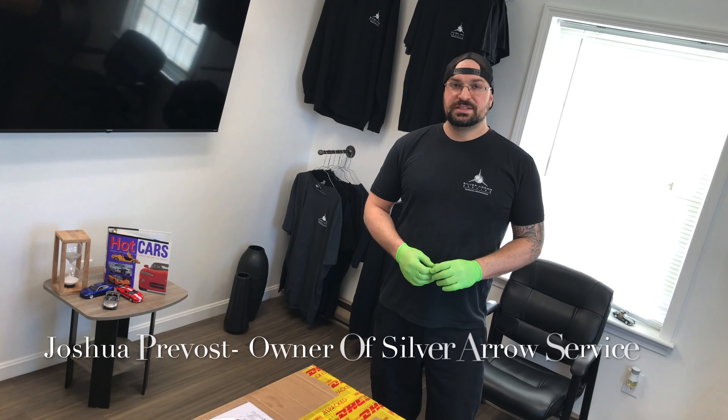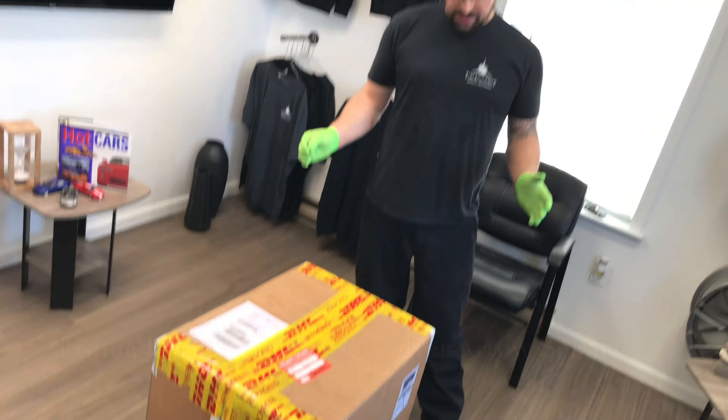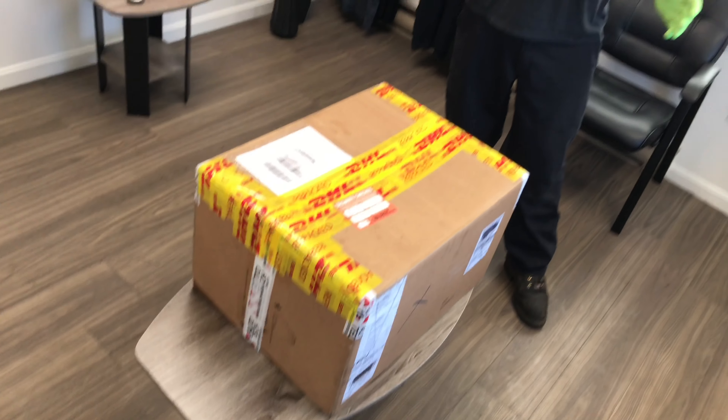Good morning everybody, this is Josh over at Silver Arrow Service here in Hudson, New Hampshire. Today we just got the e-gear system back from SS Auto Tech for the Car Guys New England Maserati. We're going to get ready to open this thing up and see what we got.